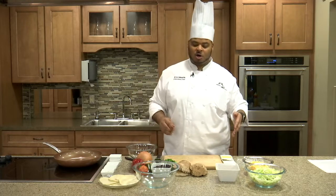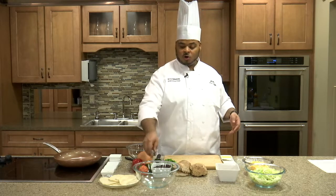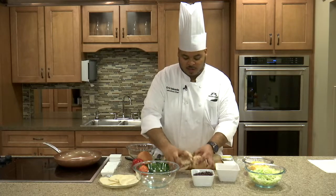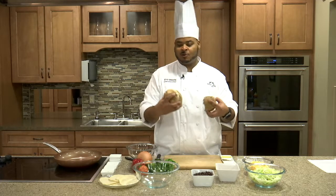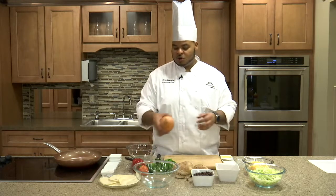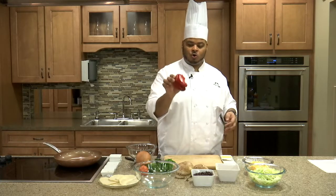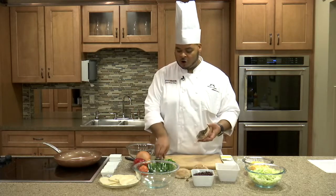Now we're going to start preparing our raw ingredients for our pan. We have one can — about 15 ounces — of rinsed and dried black beans. We're going to do about eight ounces of diced mushroom; you can use whatever mushrooms you'd like. Today we're working with portabellas. We also have about half of a large onion and a whole sweet red pepper.